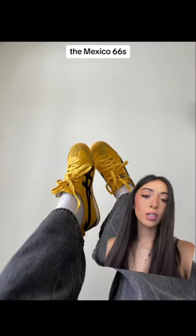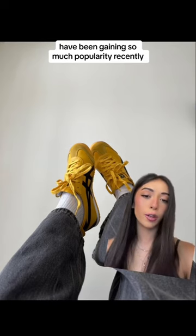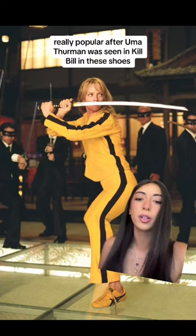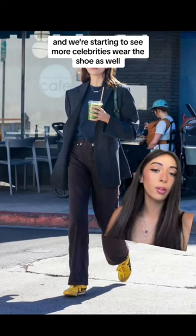Overrated or worth the hype? The Mexico 66's, specifically in the yellow Kill Bill colorway, have been gaining so much popularity recently. Even though they weren't made for the movie, the shoe became really, really popular after Uma Thurman was seen in Kill Bill wearing these shoes. And we're starting to see more celebrities wear this shoe as well.